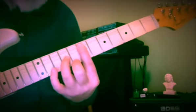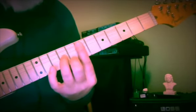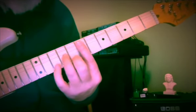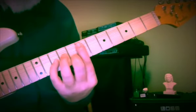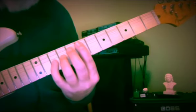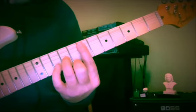Same pattern, up a whole step. You really want to be seeing the key — see the key of 1 flat? Here's E with a G at frets 7 and 8. And here we come down to F and E on the 3rd string, 10th and 9th frets. And we leap up to C on the 8th fret.